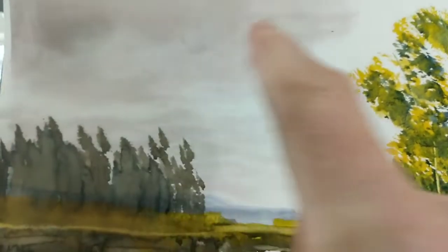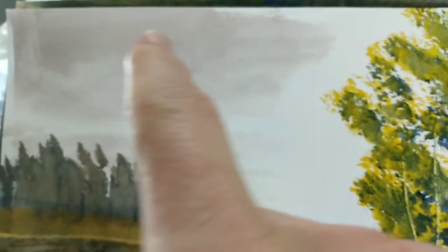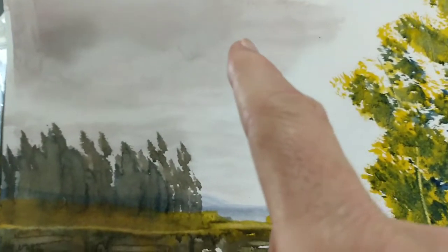And then of course you have the sky, which on this side we used Payne's gray — a mixture of Payne's gray and alizarin crimson — which gives us this color right here.